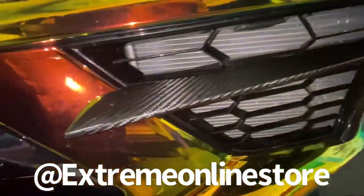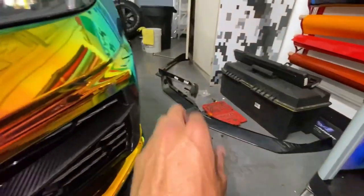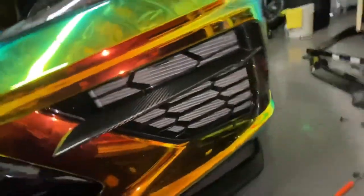Thank you to Extreme Online for their carbon fiber accessories — looking super good on the car. Make sure you guys check out their website; I'll put the link below. They've got some really cool stuff. Can't wait to put on the front splitter — they're sending me a carbon fiber one too, that's going to be really sick. I can't wait to see it in the sunlight.